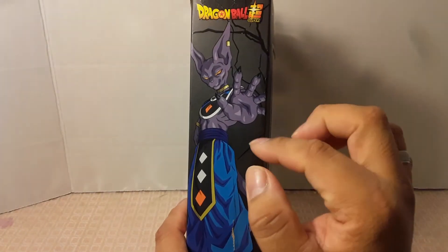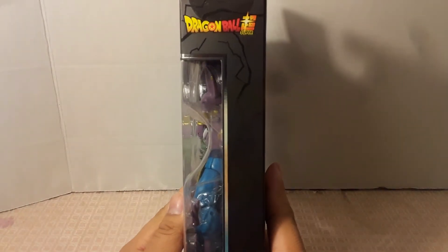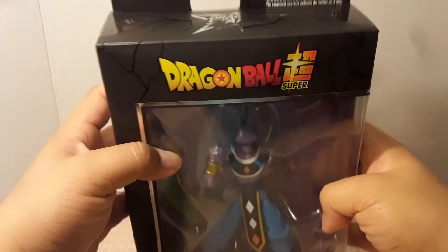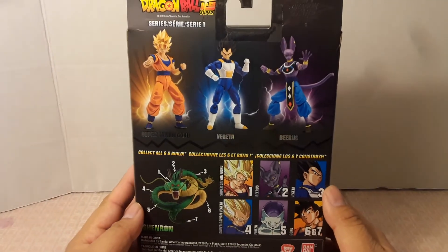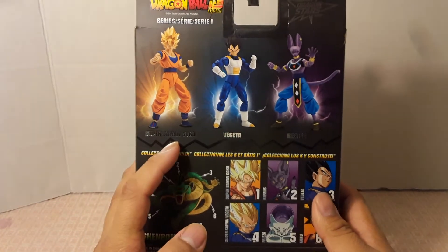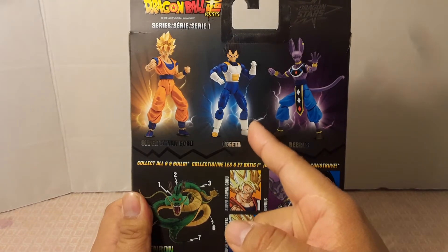He's making a power blast with his extended hand. The other side is just the Dragon Ball Super logo again and the name Beerus. The bottom part has the warnings and all of that. On top there's another Dragon Stars logo. And on the back are the three figures from the first wave — we already did Super Saiyan Goku, now we're doing Beerus, and Vegeta is going to be the last figure from the first wave.